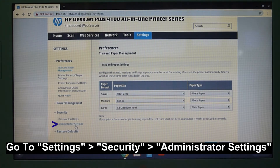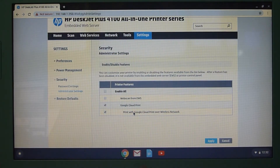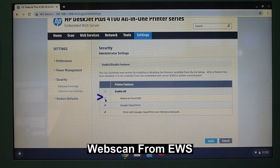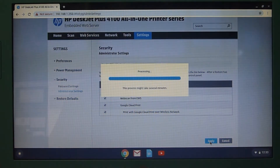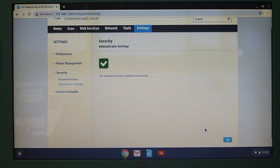Under Security, there is an Administrator Settings section. You need to check the box to enable web scan from EWS. Once that is done, select Apply, and then OK.